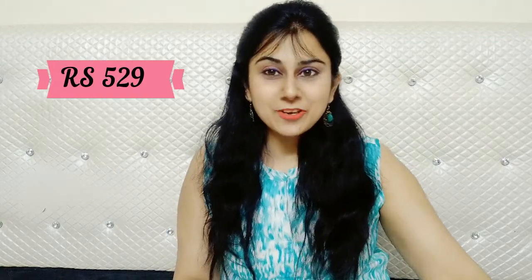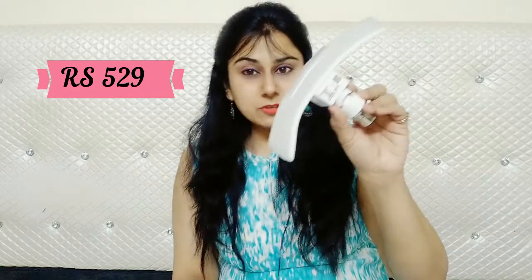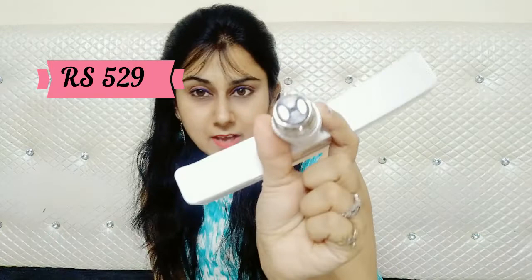I will open it and tell you about it. This is a T-shaped bulb, which is called Cool Daylight. This is a pack of 2. This is a T-shape, and this is the holder.